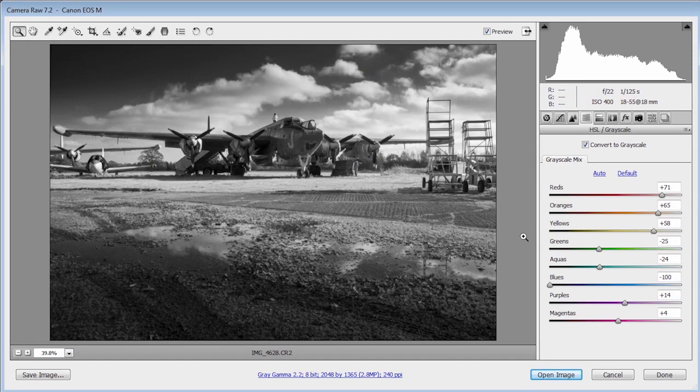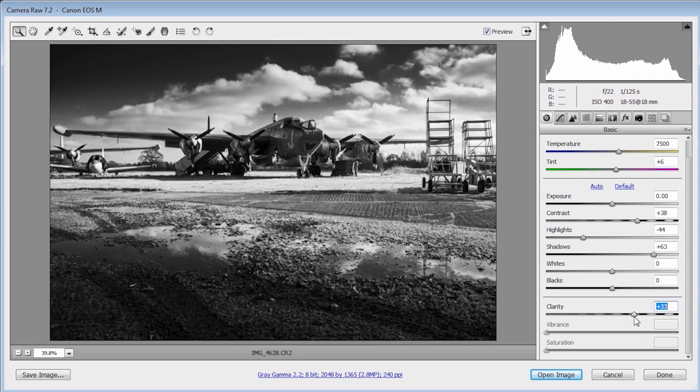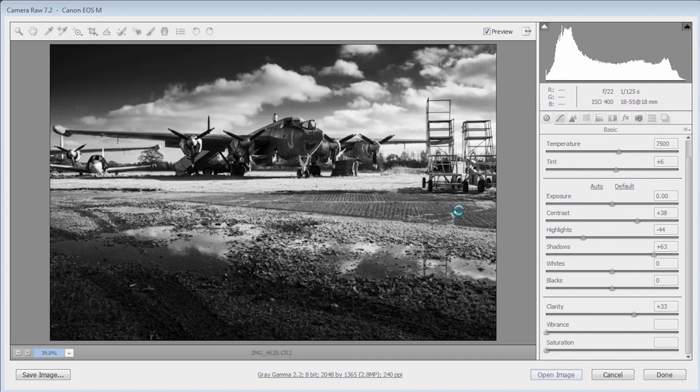I'm going back to the basic panel to add a bit more contrast and a bit more clarity, because I like a bit of clarity. Then I'll click Open Image to exit Camera Raw and go into Photoshop.